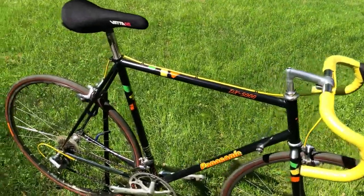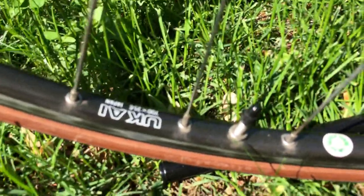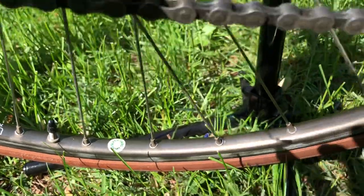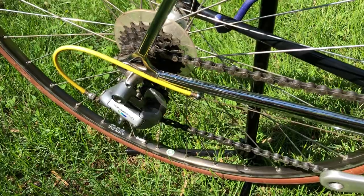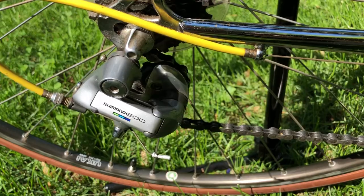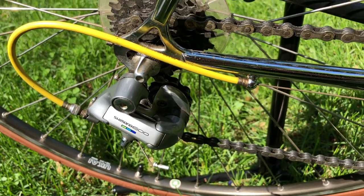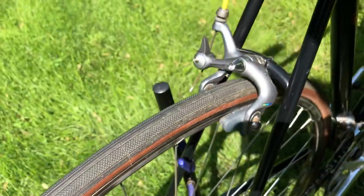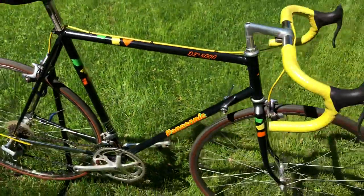Aside from that, this one is all original down to the rims. These were on the bike originally — super hard anodized. A lot of them were replaced under a kind of silent recall because they would make a clicking noise from the spoke eyelets. My own set was replaced with what I believe are Sun wheels.